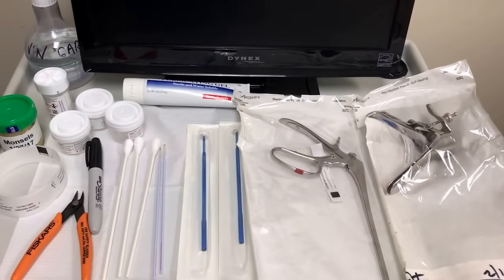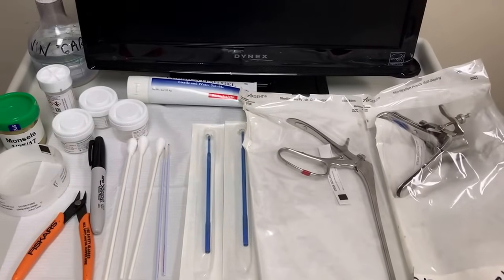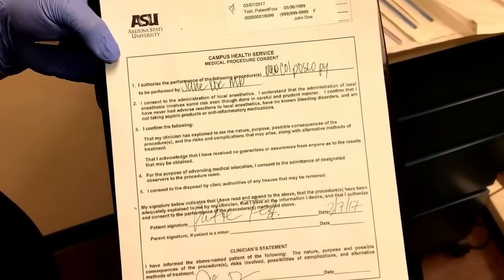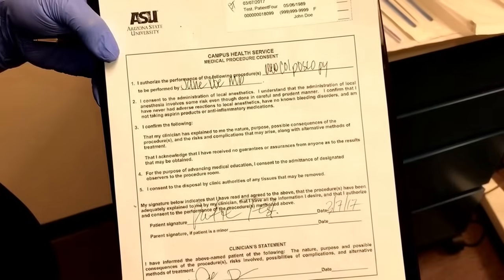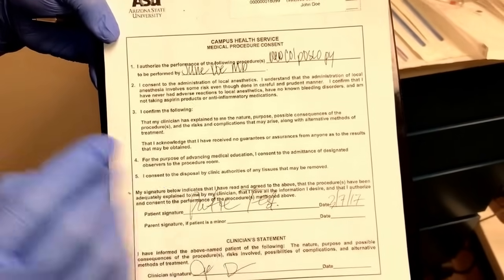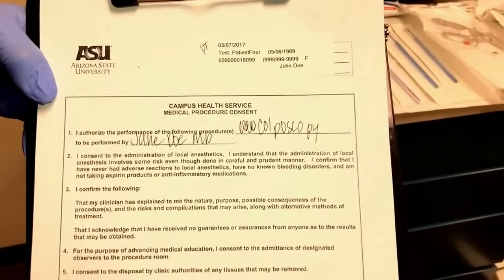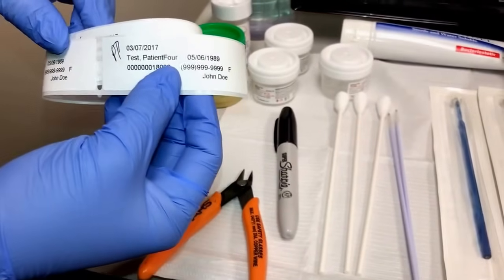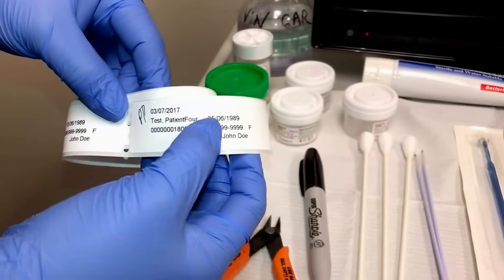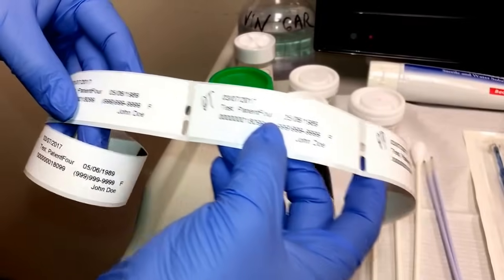Today we will be filming a demonstration of a colposcopy, and the instruments in front of you are the ones we will be using today. Most importantly, before any procedure is started, you want to make sure that you have the medical procedure consent form filled out by the provider, signed by the patient, and with the correct information on the patient label. The label has the patient's initials confirming their first name, last name, and date of birth, and you want to be sure that the patient labels every single one.